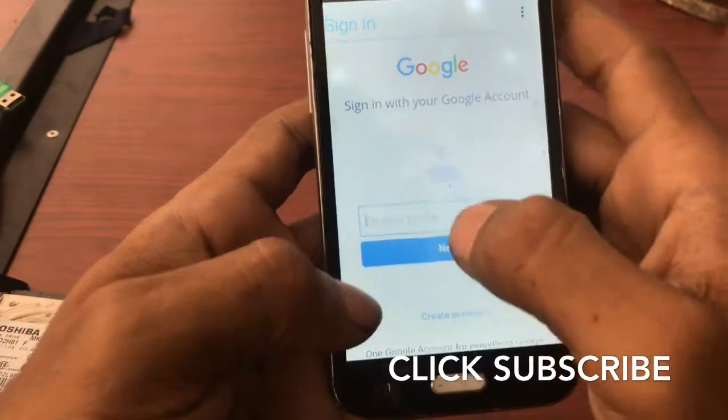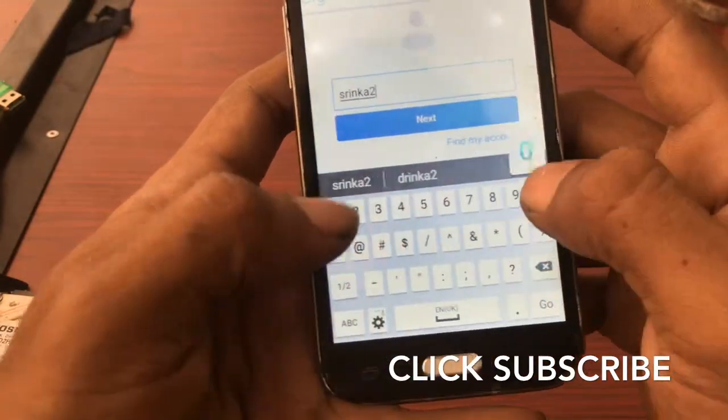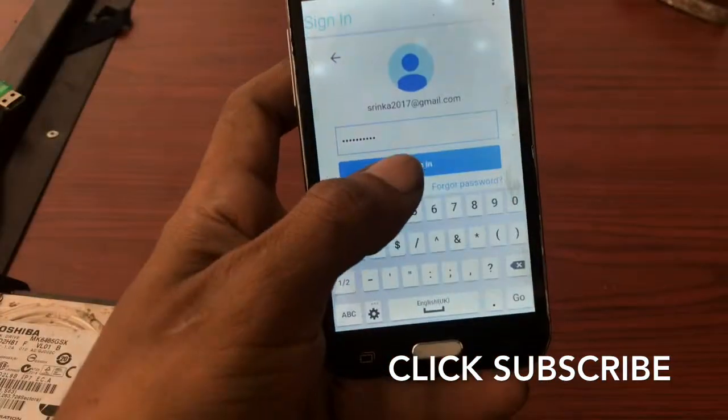Now it's signed in. Enter your email address and click Next. Enter your password and click Sign In.